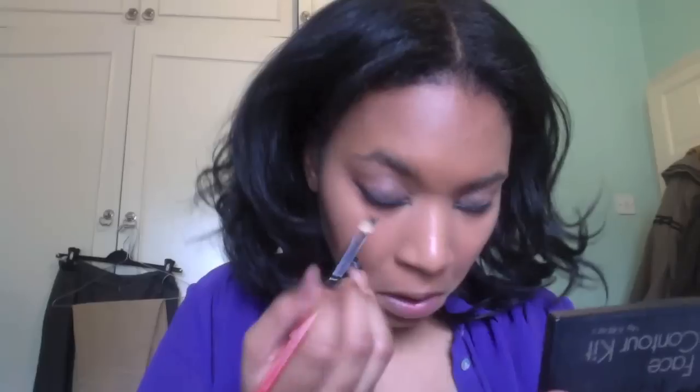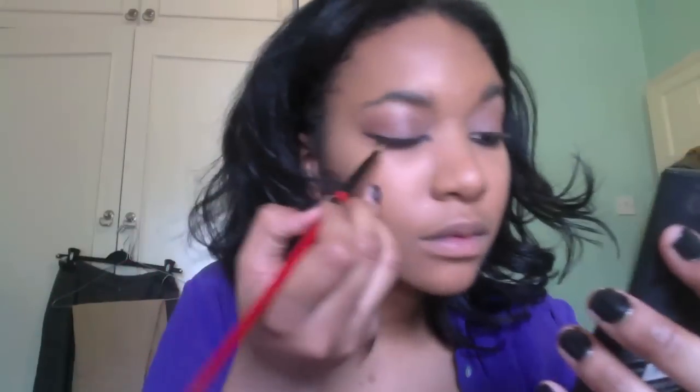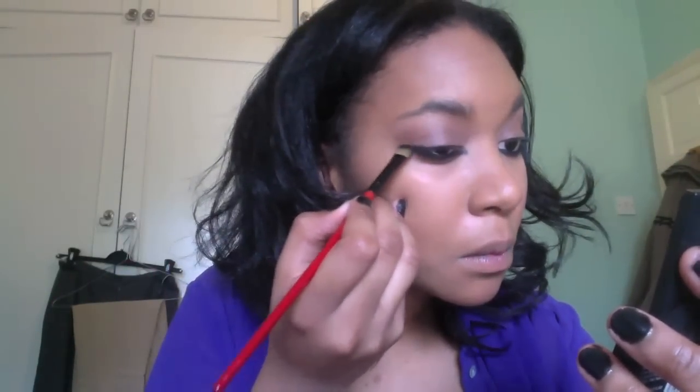I'm setting the liner with this black eyeshadow by Beauty UK — I've had it for years — on a flat stiff shader brush, pressing that in to add intensity and make it last longer. I'm bringing it out slightly to create a wing, so it's going to be winged on both the outer edge and the inner tear duct for that Cleopatra-esque look.